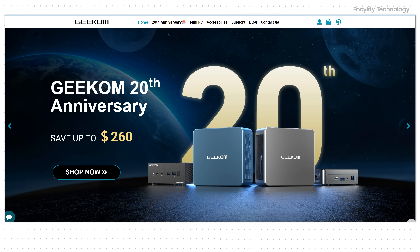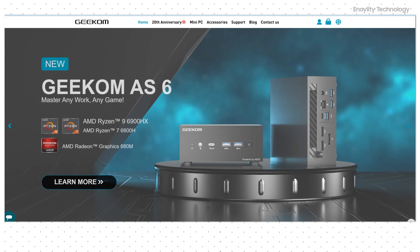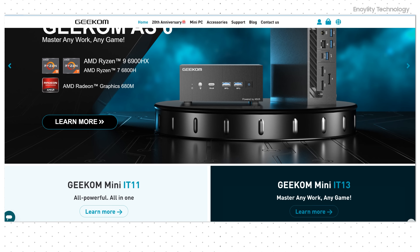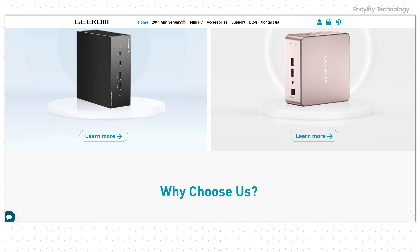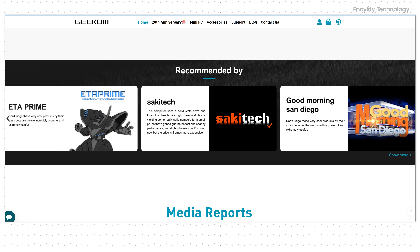Hey there, tech enthusiasts — we've got some fantastic news to share. Geekom is celebrating its 20th anniversary this October, and we're bringing you a big promotion sale to mark this milestone. It's the perfect time to grab your favorite Geekom products at amazing discounts. Now's the time to make it yours and save big. Happy shopping and happy birthday, Geekom!